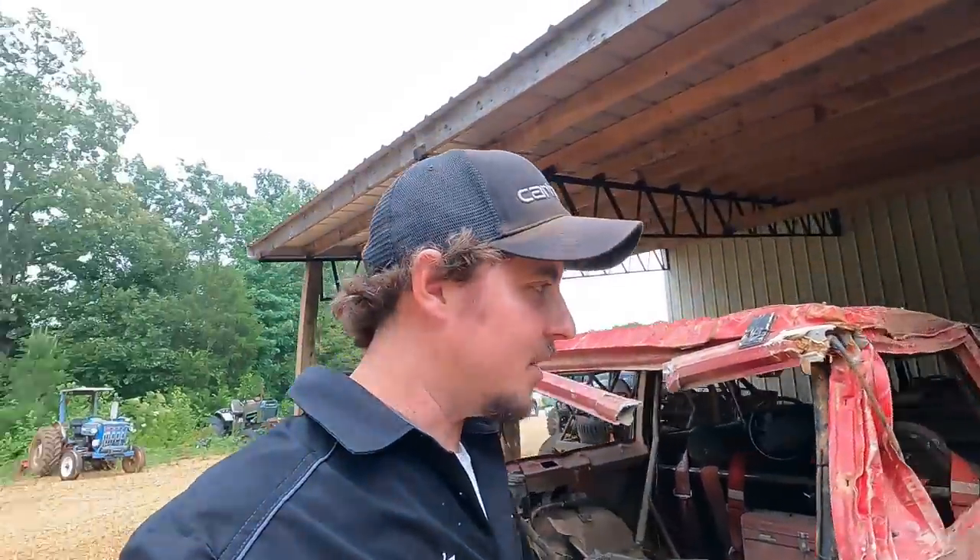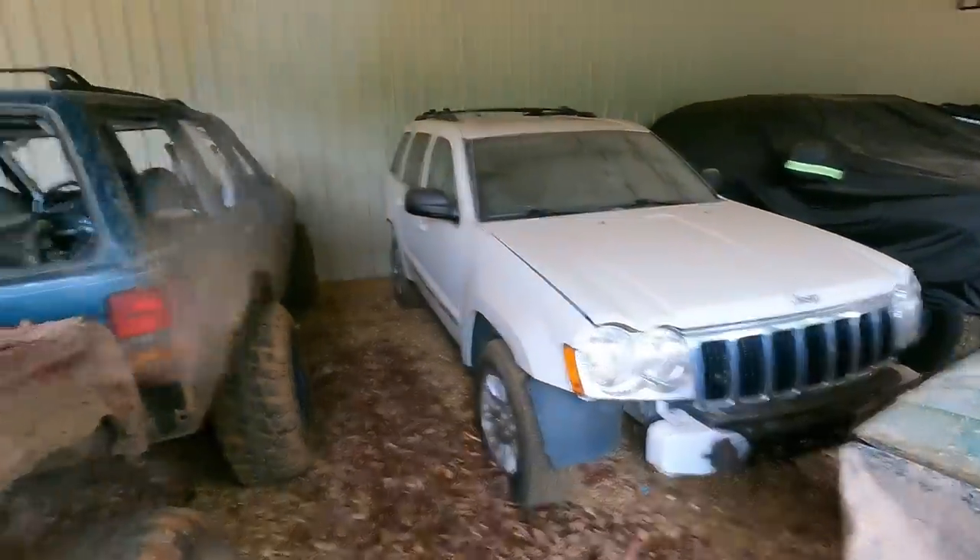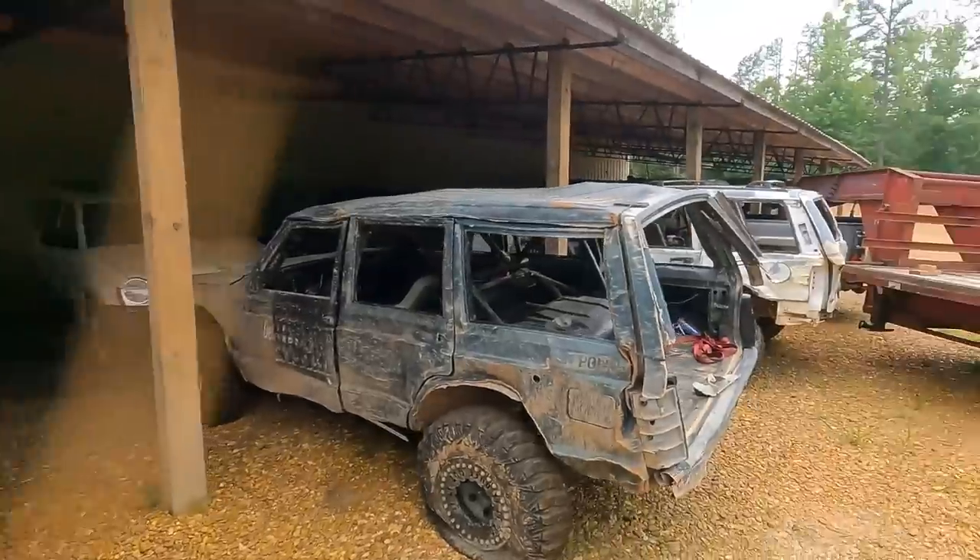That transfer case I showed you is what all this is for. I've got the axles ready, but I haven't fully committed yet — didn't want to confuse y'all. What I want to do is take this WK body style — I've never seen one with more than like a leveling kit — and I'm going to straight axle swap it.